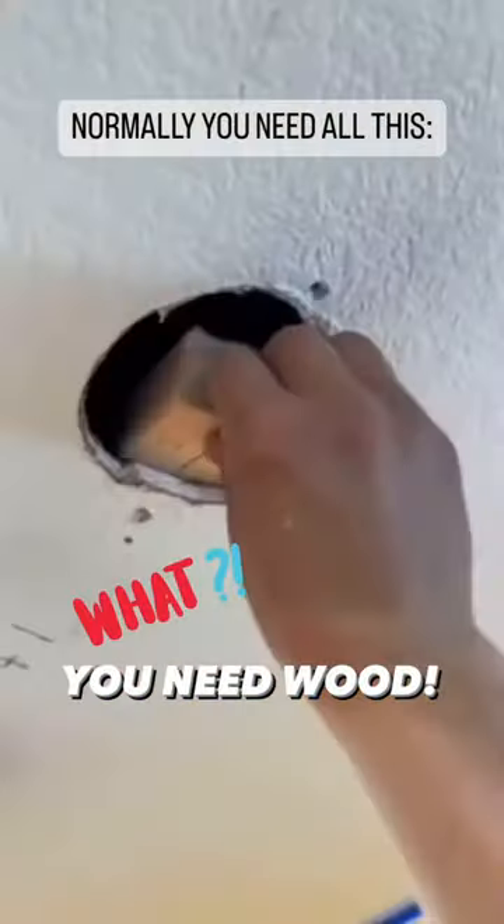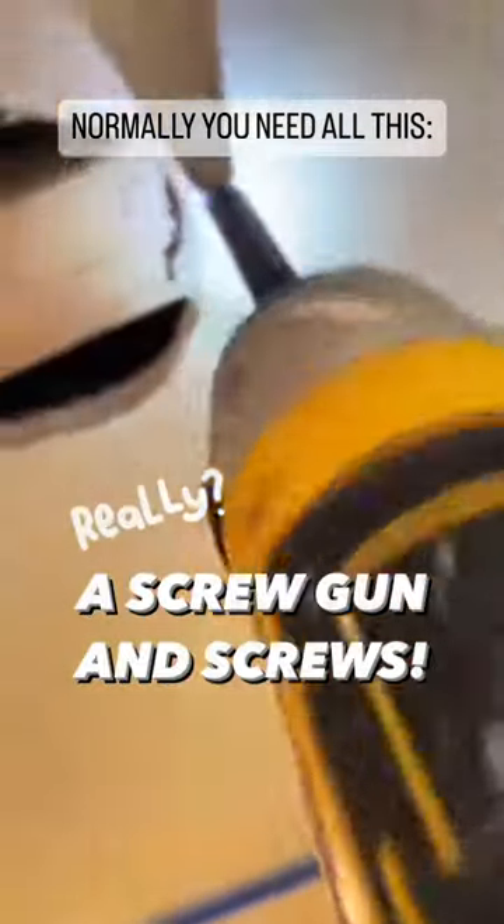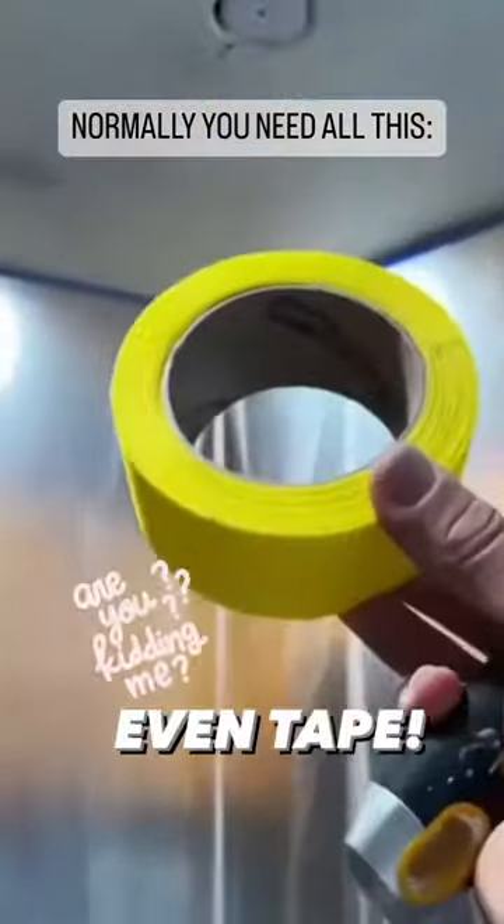Looking for an easier way to patch drywall? Normally you need wood, a screw gun and screws, a piece of drywall, even tape.